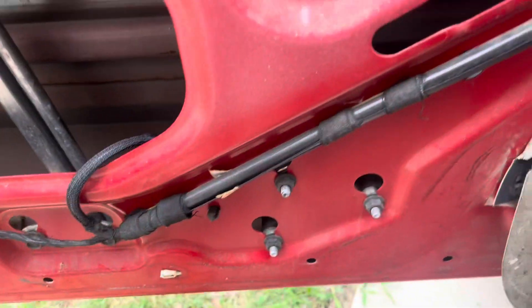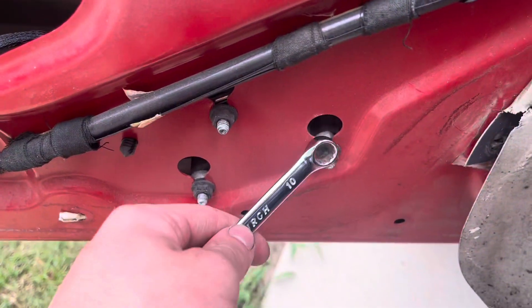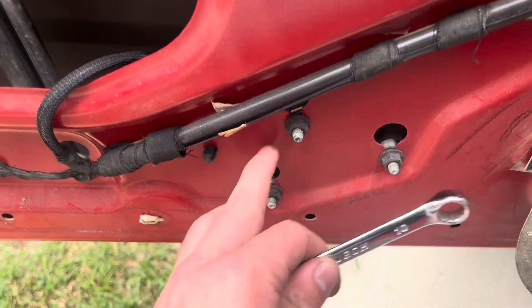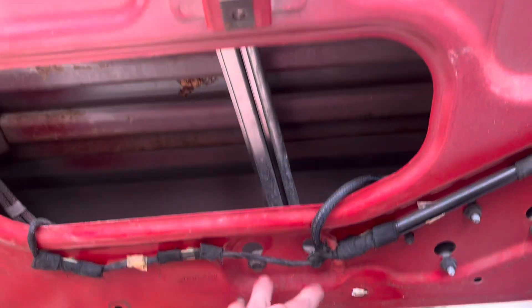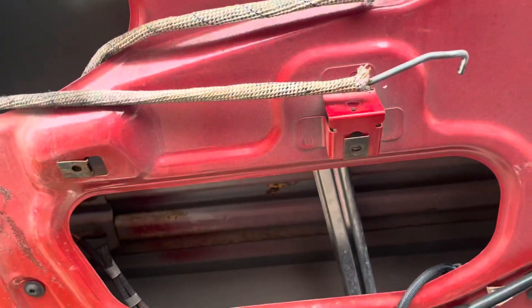Then you have two bolts right here and also right here — they're all 10mm. So that's one, two, three, four, five, six, seven, eight bolts total. Take all those out and go from there.